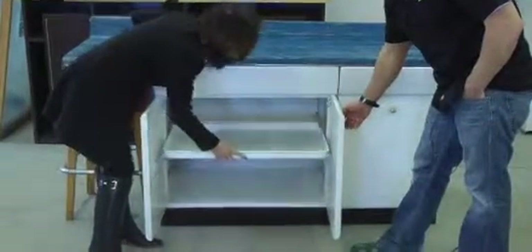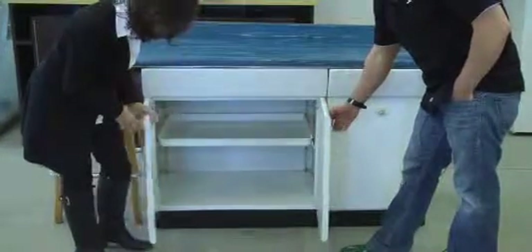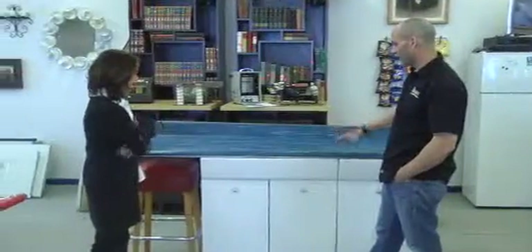It has these pull-out drawers, and you can adjust the height on them and everything. It's great old hardware. I like the color, I like the design.